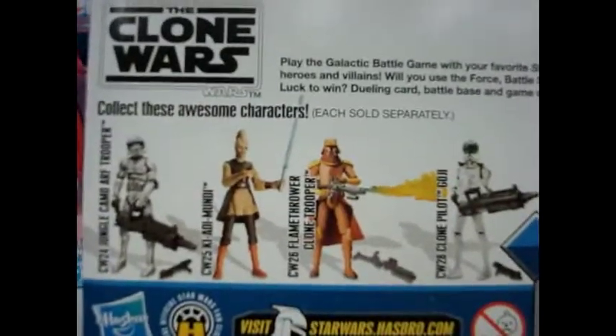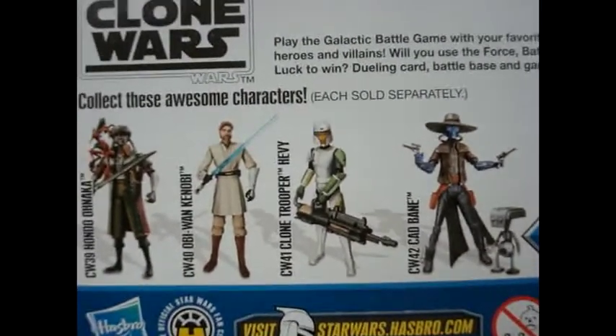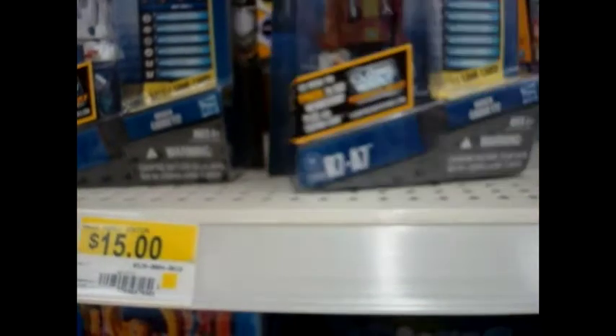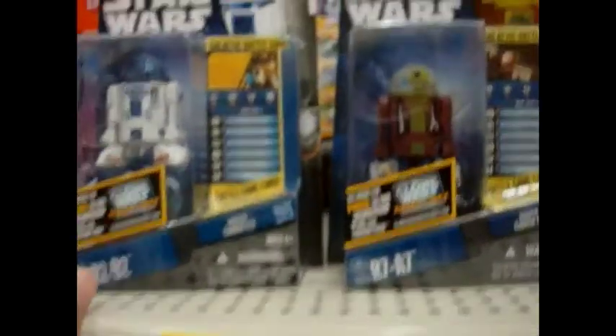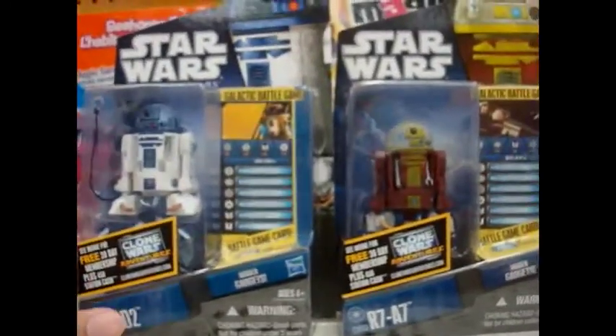You have the figures from their wave. These are really good to add to your collection, especially if you collect the Jedi Starfighters and all that. It'd be really good to have them — that way you could put these guys in the Starfighters with the actual Jedi, and you have the full set, so it's really cool.